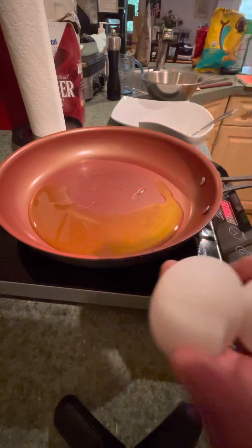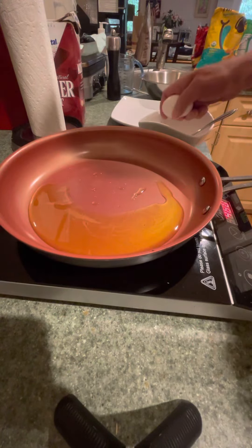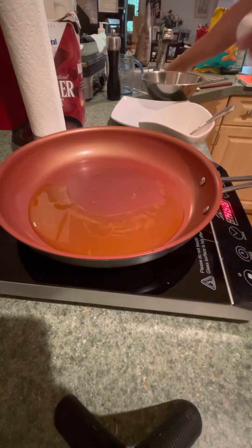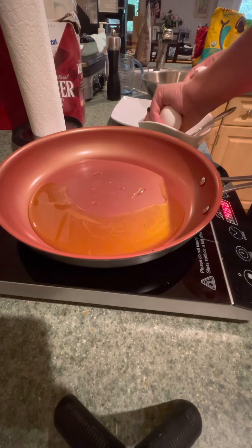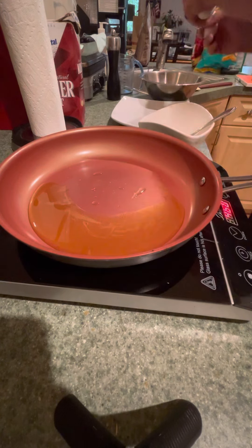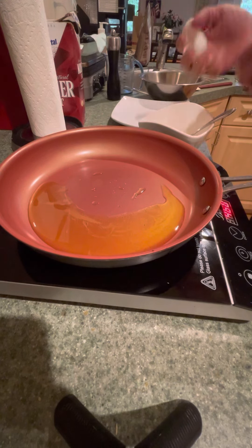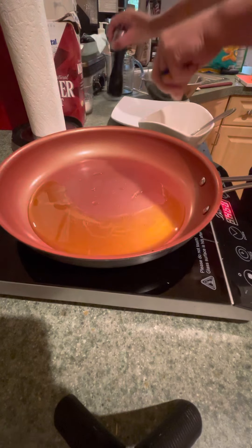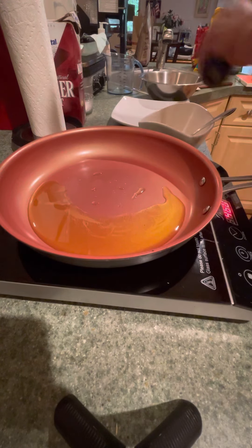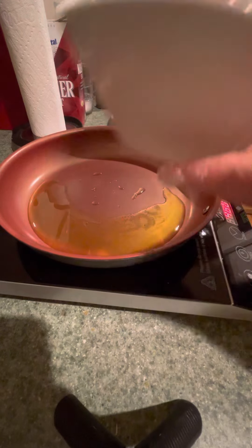I'm going to start with three large eggs. Just crack those in a bowl. No shell. Put some salt and pepper. That's it — salt, pepper, and eggs. So I've got three eggs, salt and pepper.